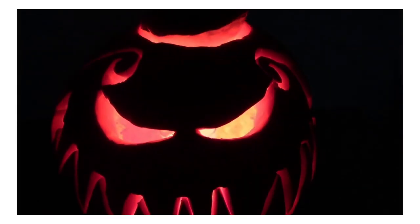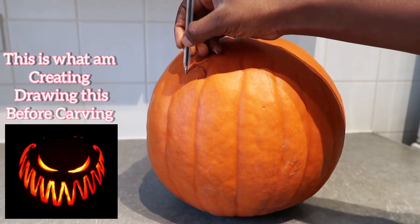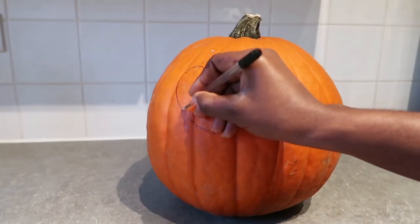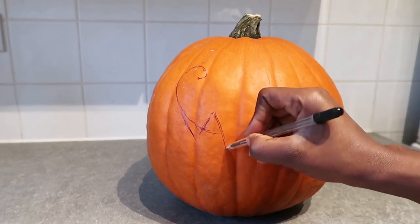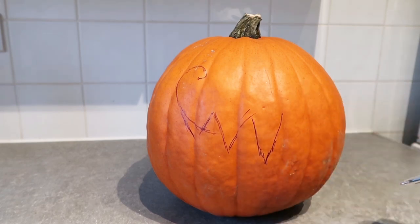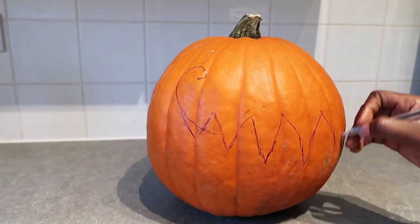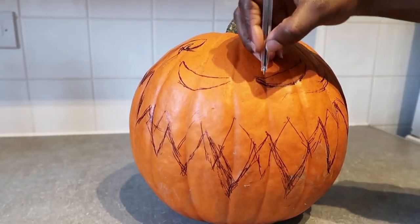I hope my pumpkin is scaring you! Hello guys and welcome to my channel — happy Halloween to you! Today is crafting day. I'm going to carve my pumpkin. I'm going to draw this picture onto the pumpkin before carving. If you want to see how I achieved that design, stay tuned and watch this video till the end. I'm not good with drawing but I'm going to try my best.